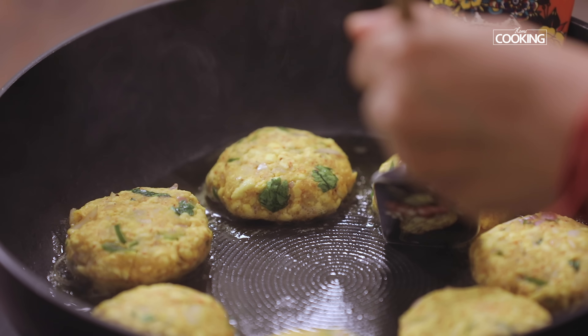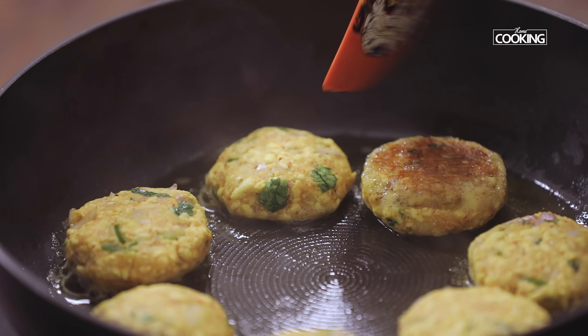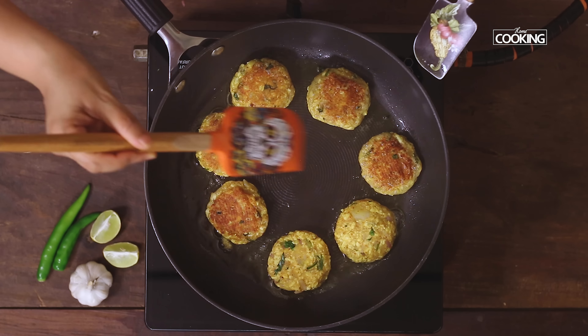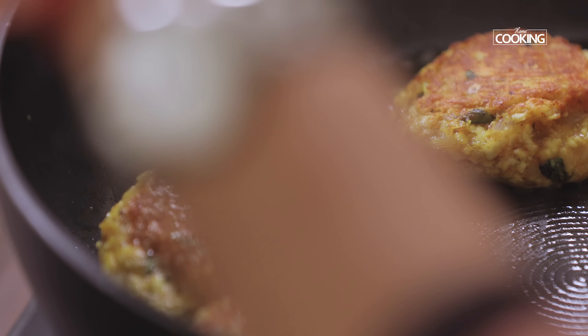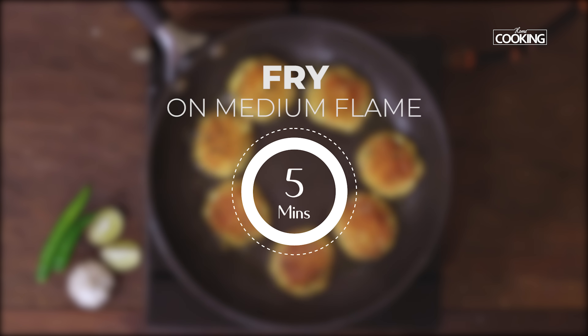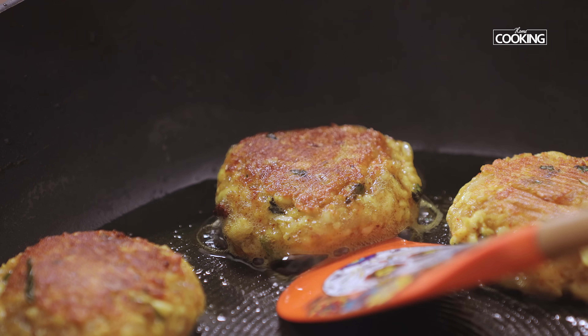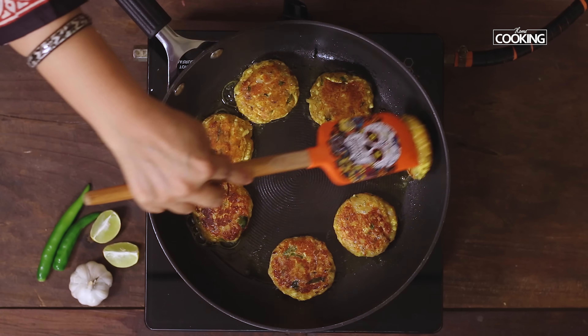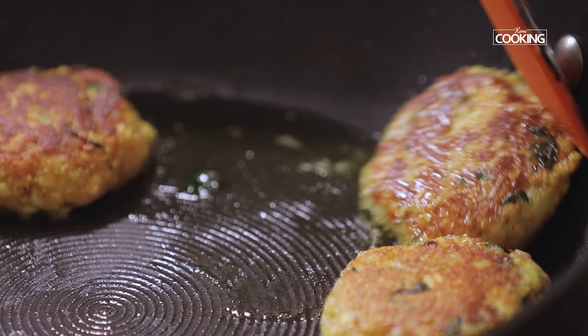Flip the tikkis over to the other side — they are very soft so take care while flipping. They've got a lovely rich golden brown color. The tikkis are done — serve them nice and hot with mint chutney and tomato ketchup.